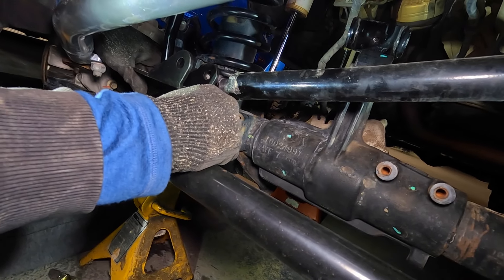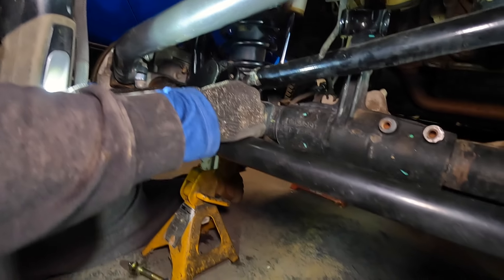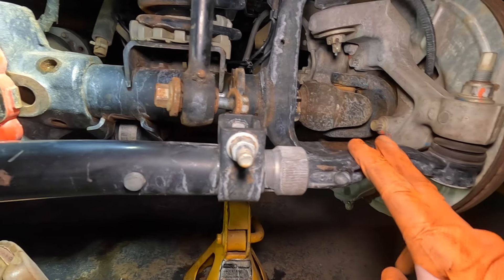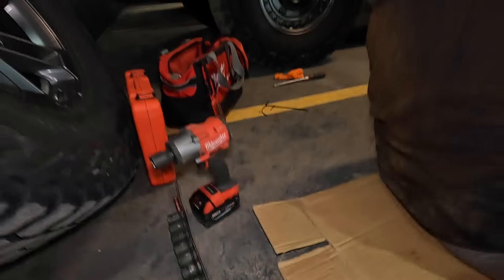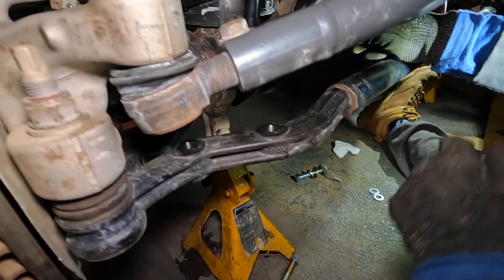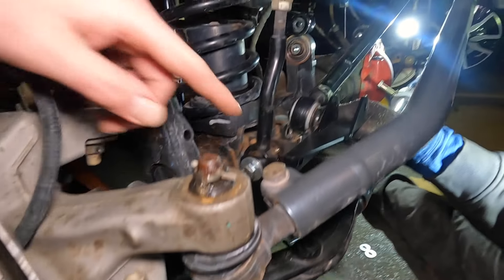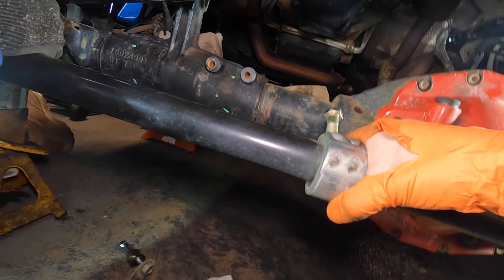One other mod I'm going to be doing on my Jeep very soon is this steering stabilizer relocation bracket. The steering stabilizer originally mounts up over here on the other side, connects to your axle, and sits pretty low. You can see the two original mounting holes right there. The problem is I've already hit mine off rocks and they're not cheap. There are two styles of relocation bracket — one mounts on the tie rod, and this bracket connects to your track bar.